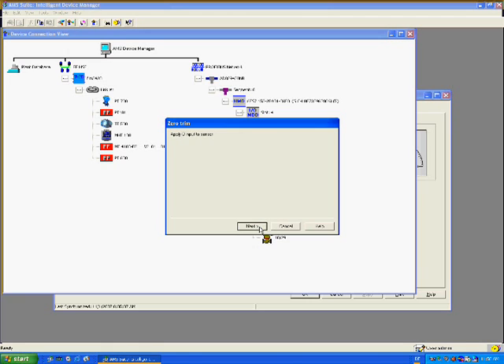In the third step, the technician is instructed to apply zero input. The technician now isolates, equalizes, and vents the manifold of the pressure transmitter, and then clicks next to confirm this step has been done. In the fourth step, the technician is requested to wait for the sensor input to stabilize. Once the reading has stabilized, the technician clicks next to proceed.